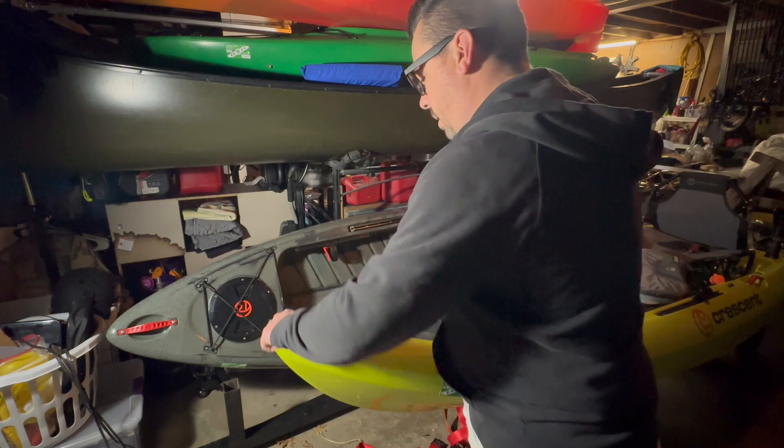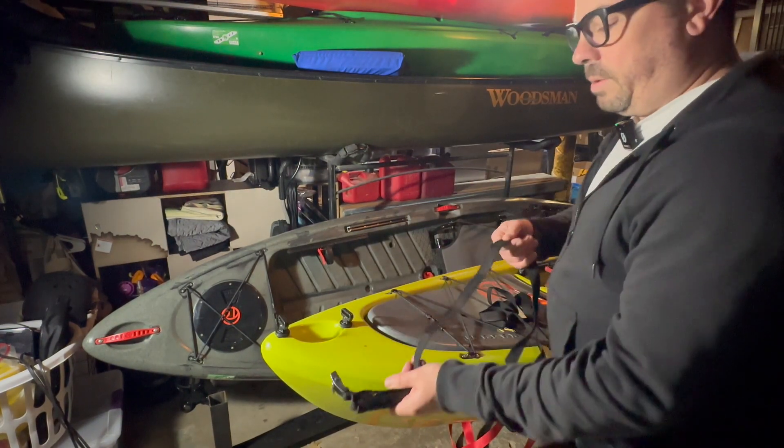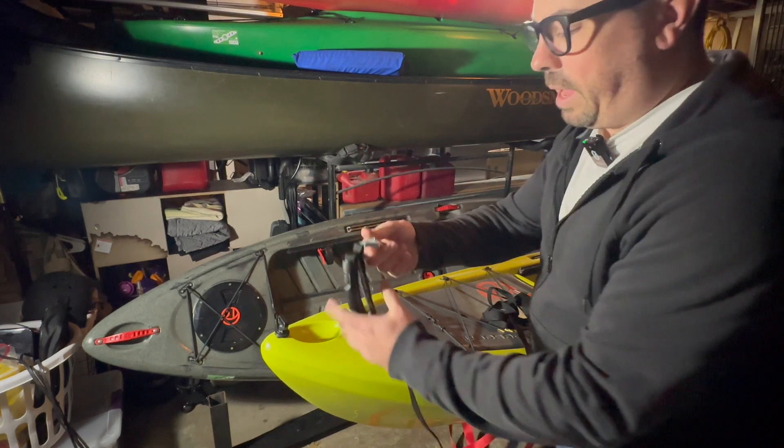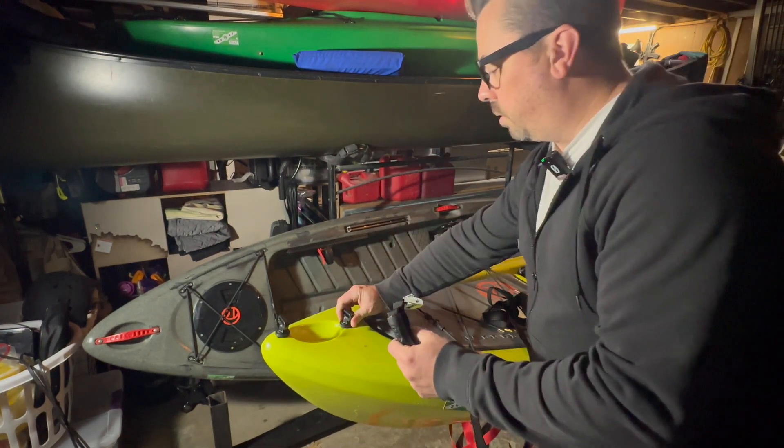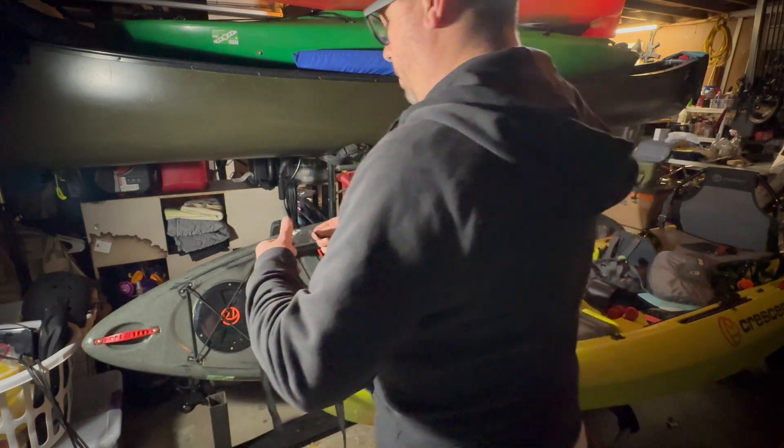That gets in there nice and tight — same thing here. It is as straightforward as I thought it was. In all the pictures they have, they've got the buckle toward the boat. Run it through here and here, and then it just pops up through here.